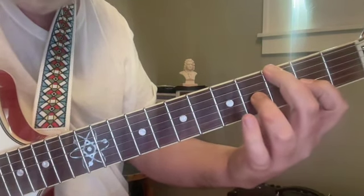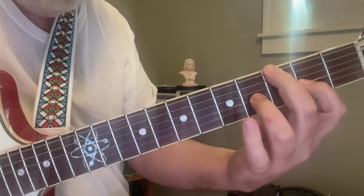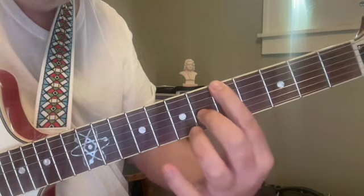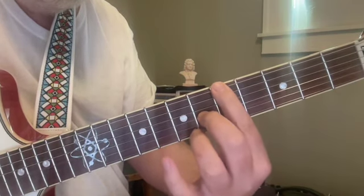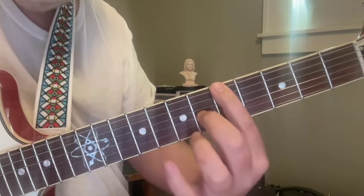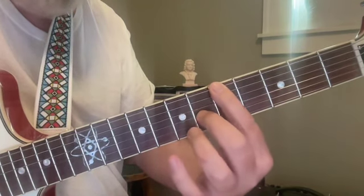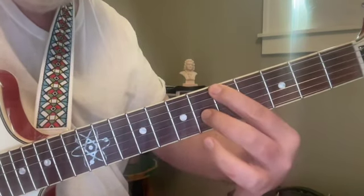We're going to rise up to a non-chord tone on the fourth fret — this is a B. Then we rise up to the root on the sixth string, fifth fret A, along with the third at the sixth fret of the third string, C sharp. That's the interval of a tenth.